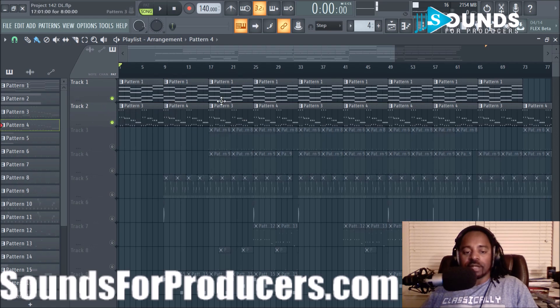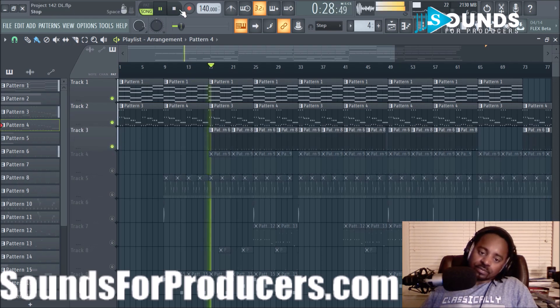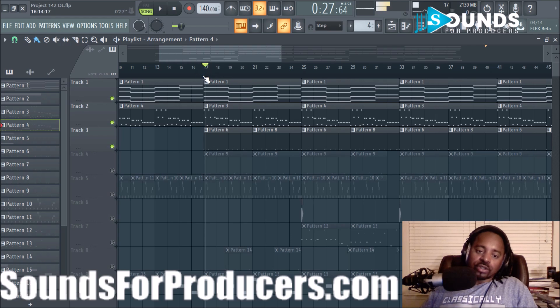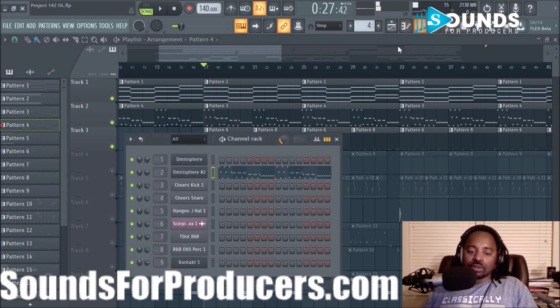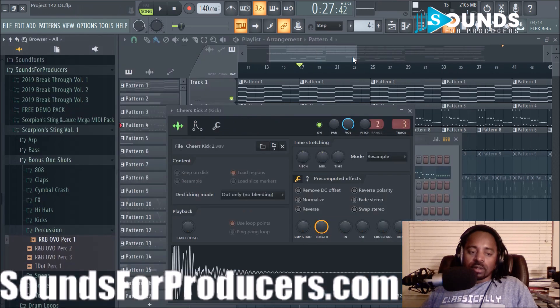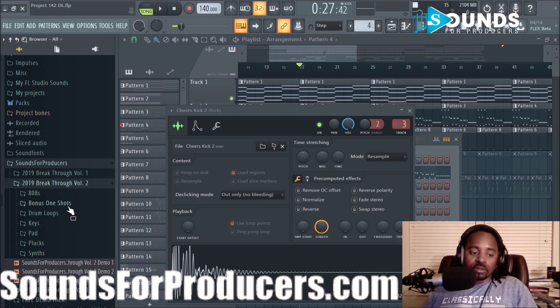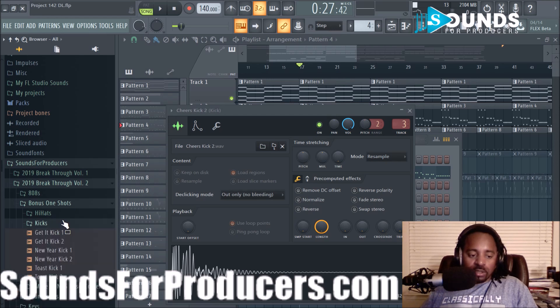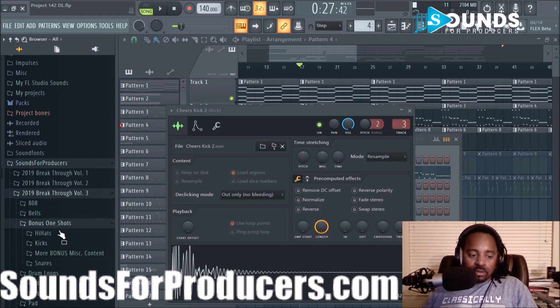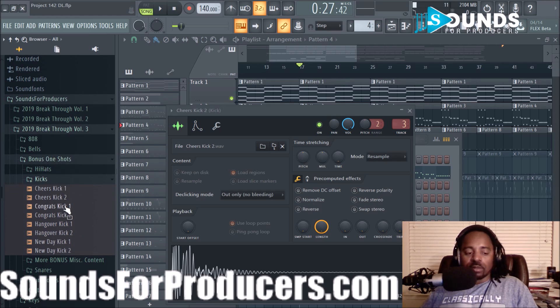It's kind of cool because there's a nice contrast going on — a lot of movement with the arpeggiation and a lot of sustaining with the pads. The next sound I went straight into the kick. The kick I used is the Cheers Kick Two, and that's from the 2019 Breakthrough — which has some dope sounds. It's in the 2019 Breakthrough Volume Three loop pack, in the bonus section where there's a bunch of different percussion sounds and drums.